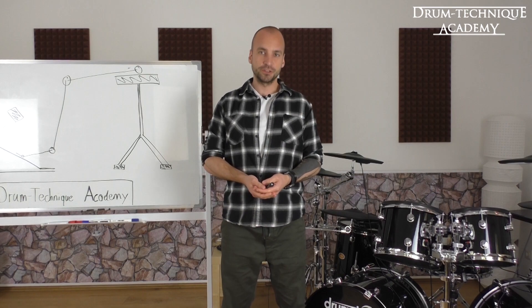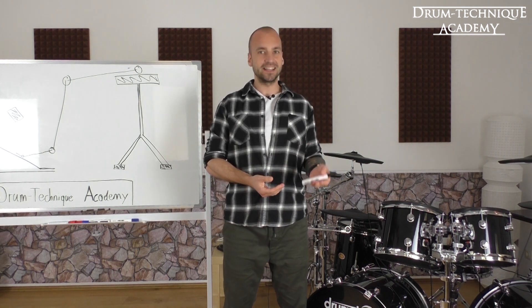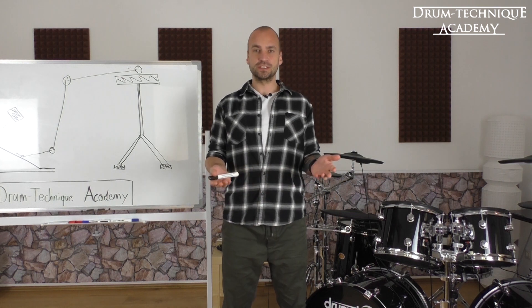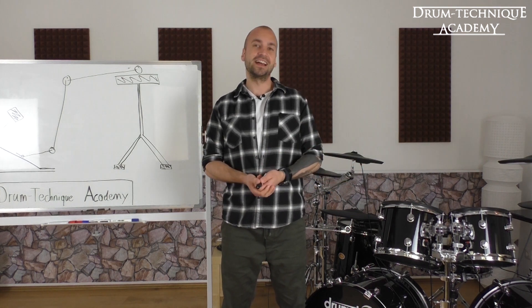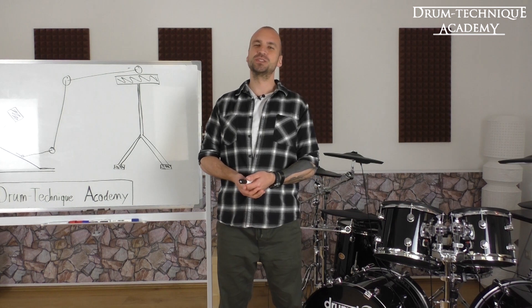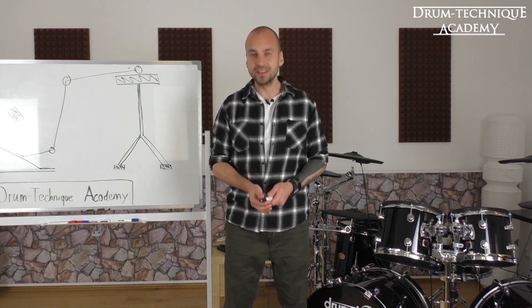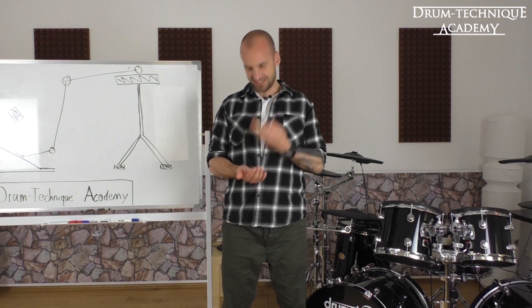In this first clip, Kevin is talking about his double bass technique at high tempos. As you all know, Kevin is one of the few drummers who uses the regular ankle technique at tempos above 250 bpm and is able to play for long periods of time. Check out his double bass clips at 260 and 270 bpm. Right now he's gonna explain his foot technique at high tempos.